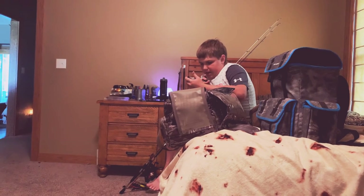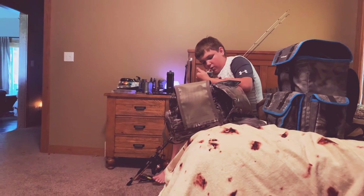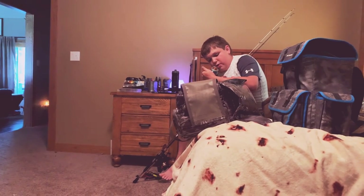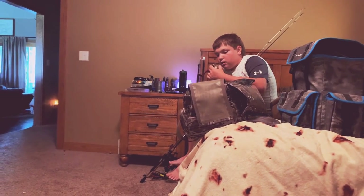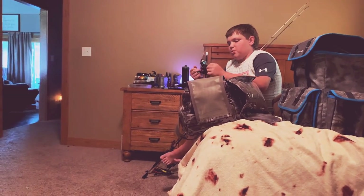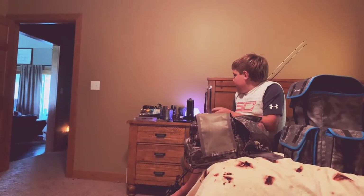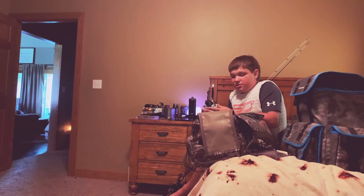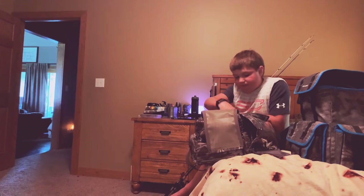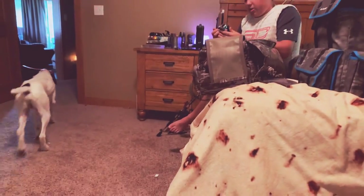Then we got my second favorite — we got a South Bend R2F Elite spinning reel and we have six pound monofilament on it. On the other one we have 14 pound braided. Then on here it's a Shakespeare Travel Mate.